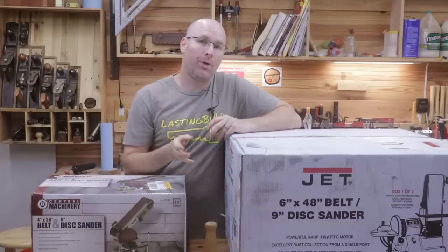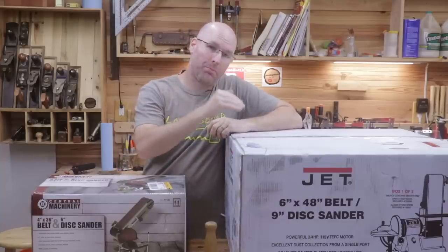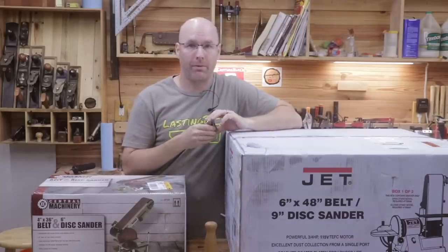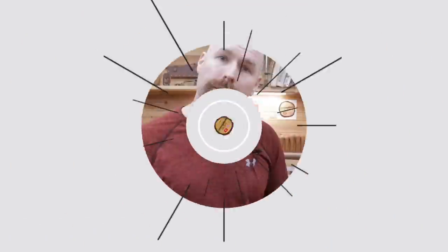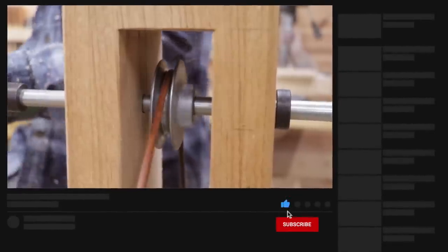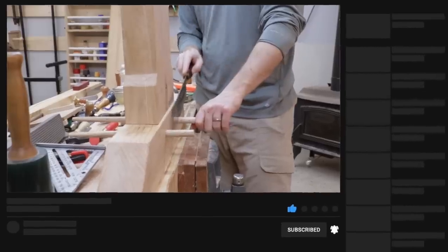Welcome back to the shop, friends. Have you ever wondered what the difference is between an expensive versus a cheap combination belt and disc sander? Today I'm going to show you. If you're new here, my name is Jim and I'm the creator of the Lasting Build channel. I'm a hobby woodworker and carpenter and I make weekly videos intended to help you improve your skills and inspire your next project.